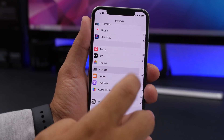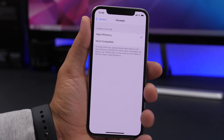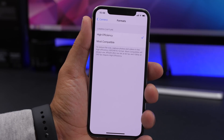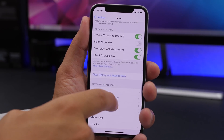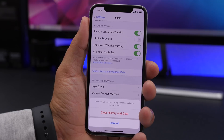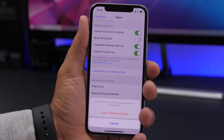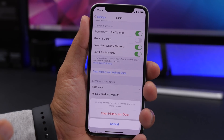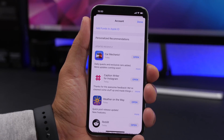In Camera Settings, go to Formats and choose High Efficiency. This means your photos won't be as large in size but will still have great quality and won't take up as much space. If your iPhone is running slow while browsing the internet, go to Settings, then Safari, scroll down and find Clear History and Website Data. Safari stores not just browsing history but also cookies, cache files, and website data that can slow things down, so make sure you clear it regularly.